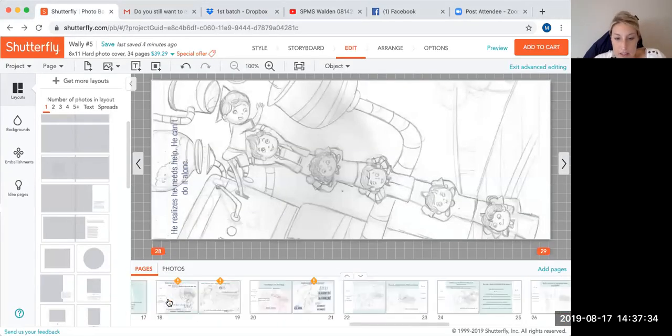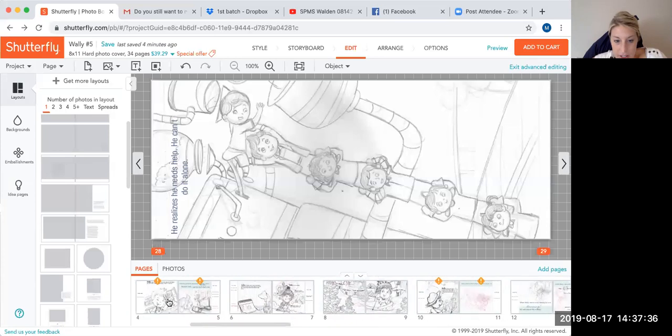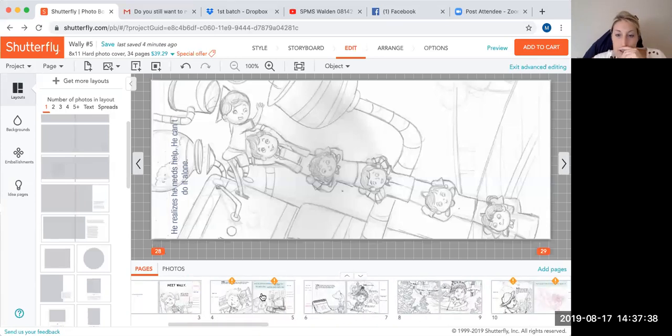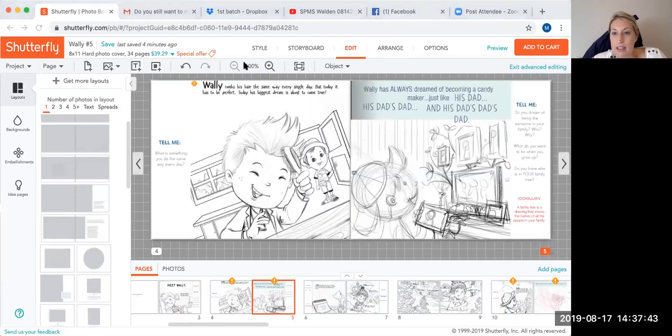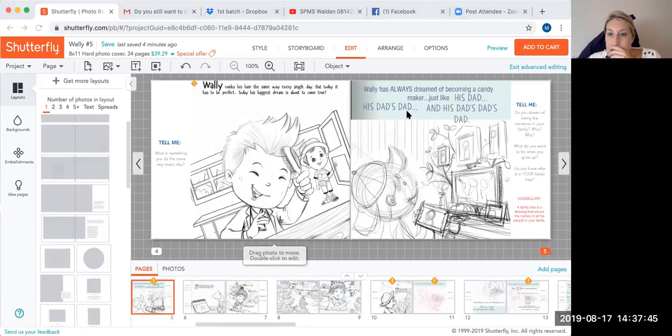That's why I'm trying to figure out how to do this. I love this one, but how would my font work — 'he's always dreaming of becoming' — and then how do I make it so you're still reading 'his dad, his dad's dad, his dad's dad's dad' when it's set up like this? Maybe I just need the font to label them 'dad, dad's dad, dad's dad's dad,' because I don't know how to do a setup where you'd read it otherwise.